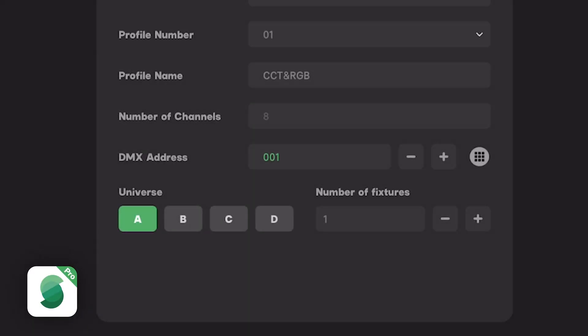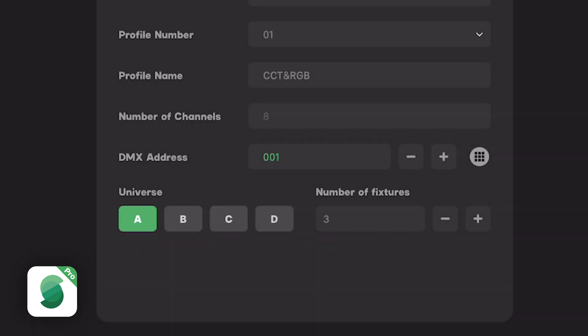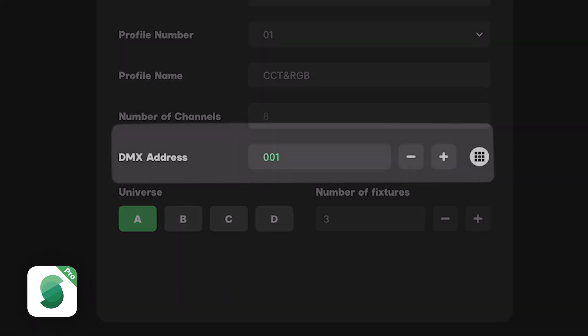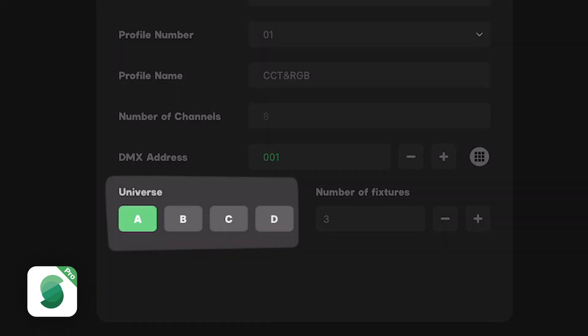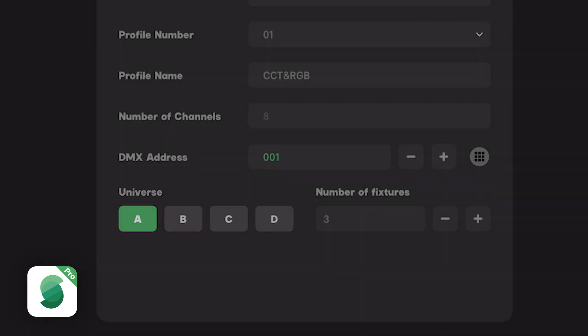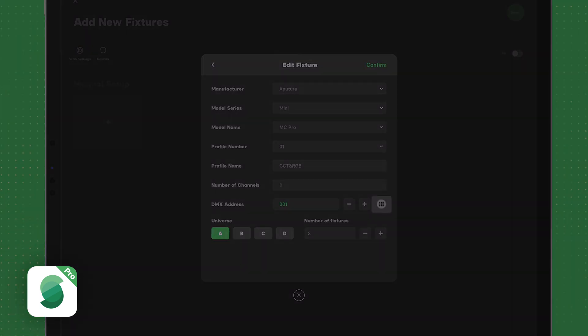On this screen we can confirm, and then we can enter the number of fixtures we want to patch. Let's add 3 fixtures. We can then set the DMX start address for the first fixture, and select the DMX output you want to patch it to — DMX A, B, C, or D. You only need to split up your network on different universes if your fixtures exceed one universe. You can also press the dial pad button to show the universe view.